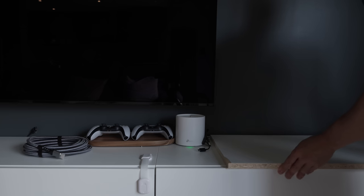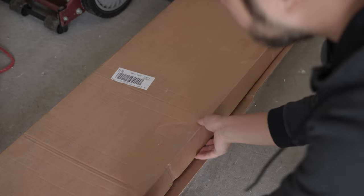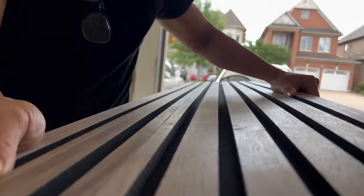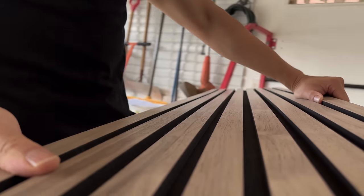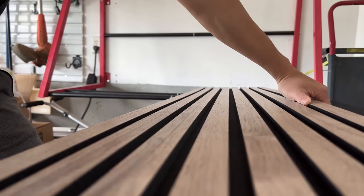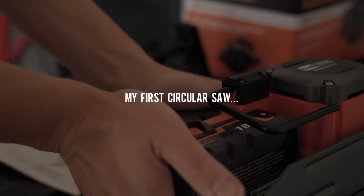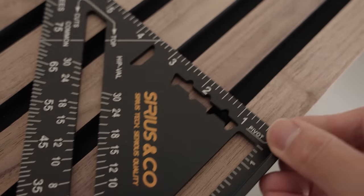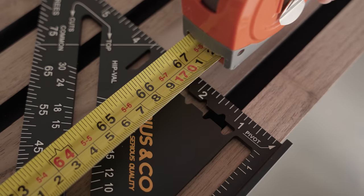I've been wanting to install a feature wall using wood slats for a long time now. Companies like Wood Veneer Hub have made it quite easy with their kits. These slats come in panels of 25 inches wide and 8 feet tall approximately, which means I need to cut it down to fit the wall space I plan on using. I chose a natural walnut style with no coating, which I may do later in the future.